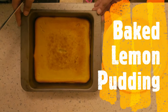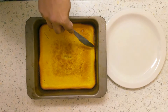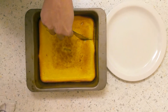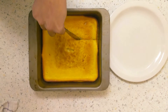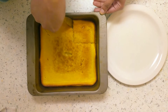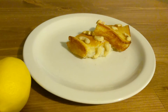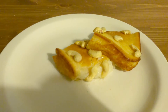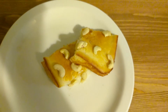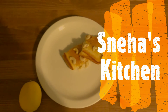Now we have baked pudding ready. I'm going to cut it in the pan. It's super soft. Now we have baked lemon pudding. If you want to try it, let's try it. Now, let's get back to another video. Stay safe. Bye!